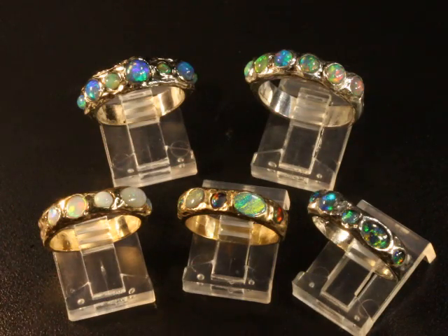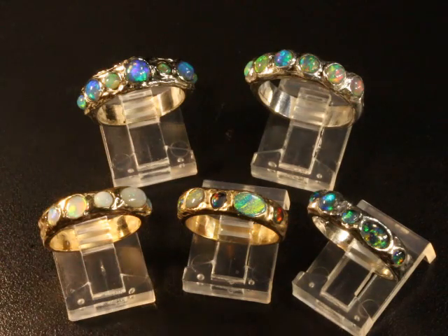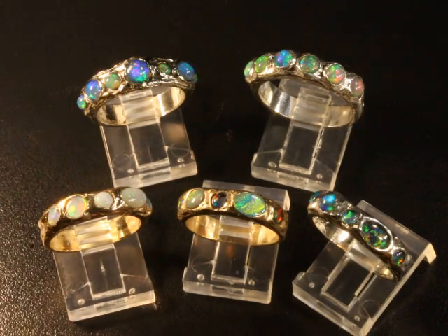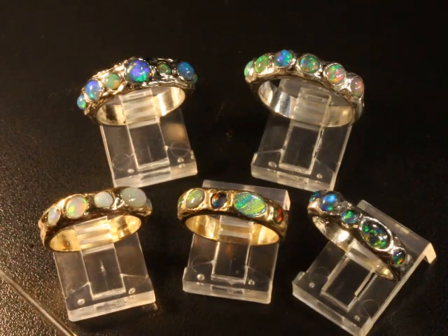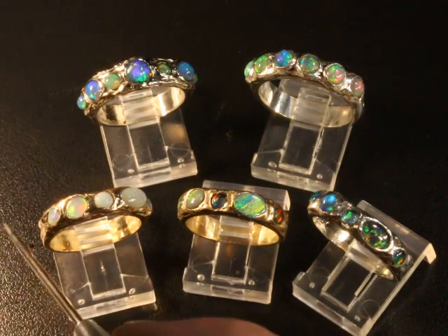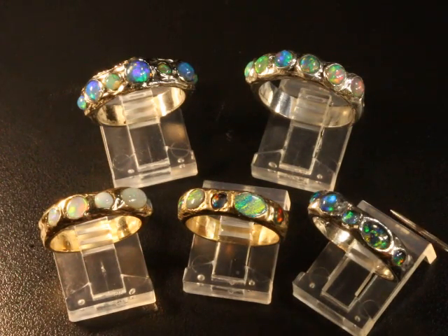So let me know what your preferences are. I'd be happy to make one of these beautiful opal wedding bands for you. Also, recently I made an opal engagement ring that is the same texture and style — a natural, organic-textured ring — and it stacks right next to these.